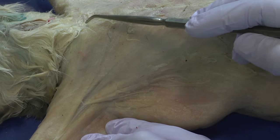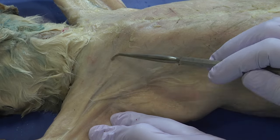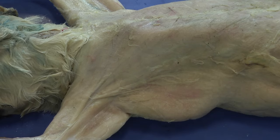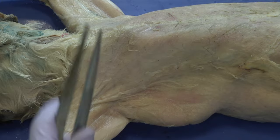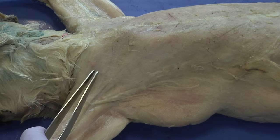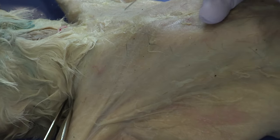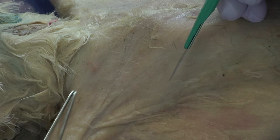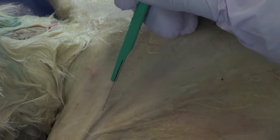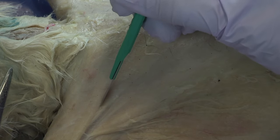We never want to cut along the point of origin or insertion — always along the side of the muscle, parallel to the orientation of the fibers. I'll now take the scalpel, being careful because these are very sharp, using the forceps as a grip and keeping fingers away from the cutting area. In one smooth motion, I'll create a line following the natural separation between the two muscles, applying a little more tension in the muscle and making the incision.